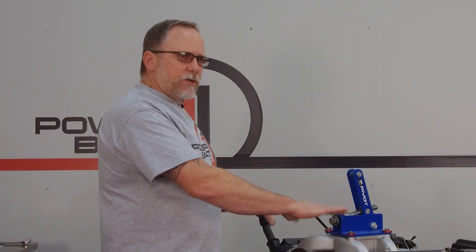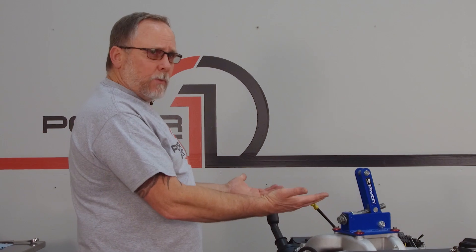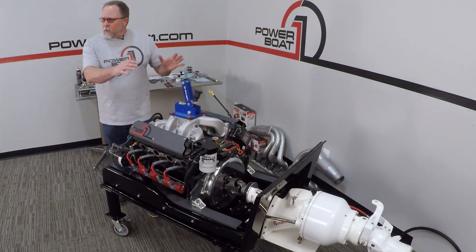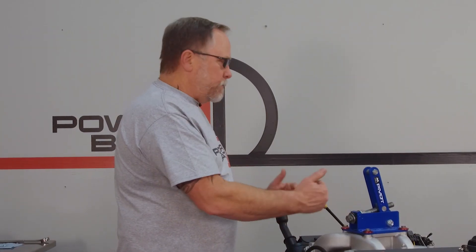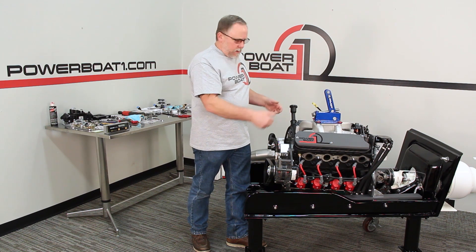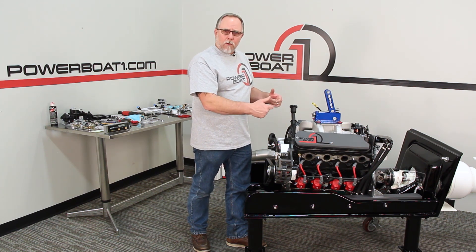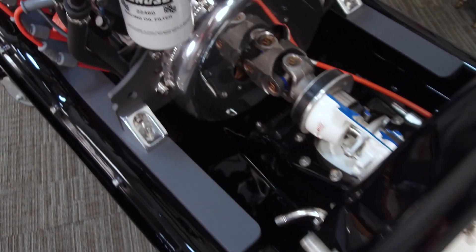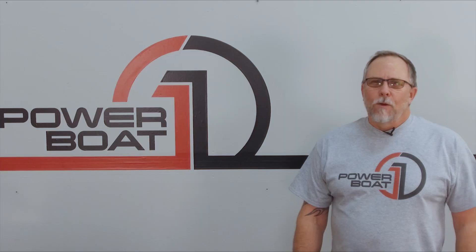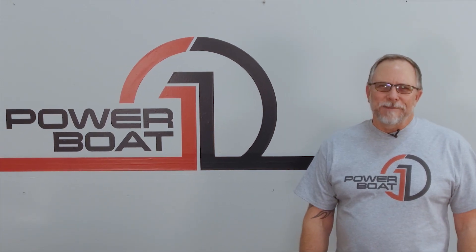Then when we had the engine set there, we ran our rails up to the blocks, marked our holes, drilled our holes, mounted our rails on, dropped the engine down into place back to that eighth inch where we wanted it, set the motor feet down on the rails, marked our holes, drilled our holes, and bolted everything in place. Really simple installation process. We'll see you next time on Powerbow1.com.